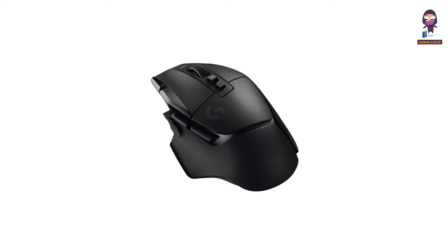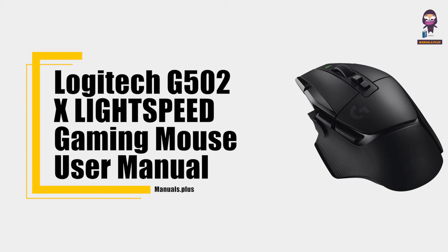Hey everyone, in this video we're going to take an in-depth look at the Logitech G502X Lightspeed Gaming Mouse User Manual.